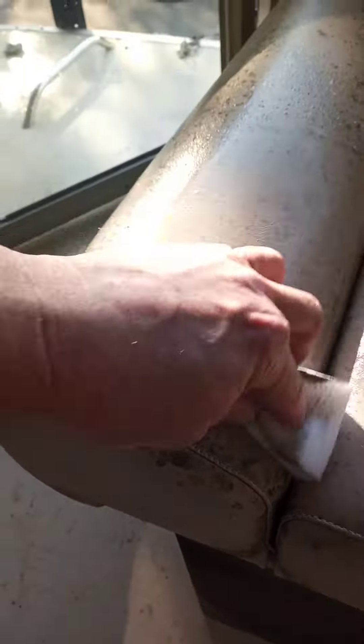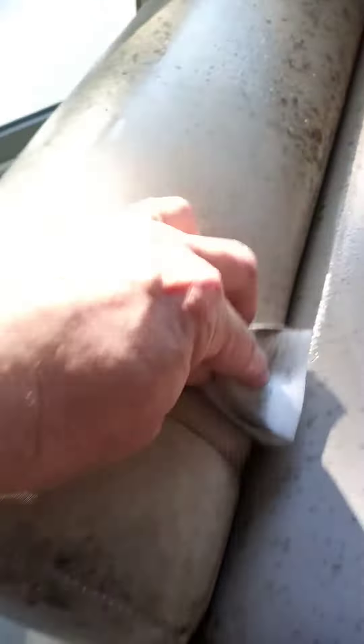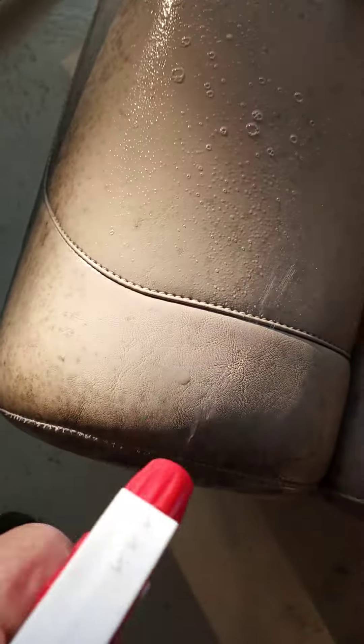So what I'm using is a little bit of citrus degreaser — get it nice and wet — and watch this folks, it's just taking it away. You really want to work the heck out of it to get it to come out, but as you can see it is coming out. I've been doing this for a long time trying to figure out how to get rid of this mold out of these seats.